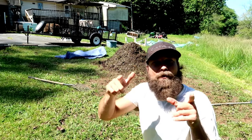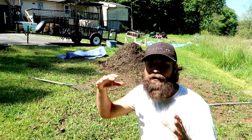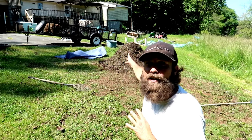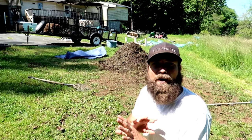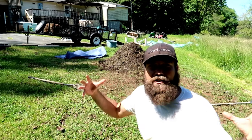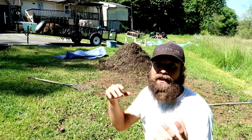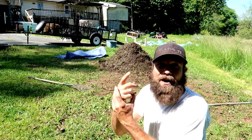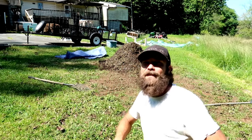Remember, keep your pile at a three foot by three foot by three foot volume at all times. One thing we're going to do to help this time is cover it — we didn't cover it last time, so the chickens got on it, kicked it apart, and the volume changed very quickly within a day. So we're going to cover it this time so the chickens don't mess with it. We've got all the materials we need — water, carbon, oxygen, nitrogen — we just need time now. Later guys.